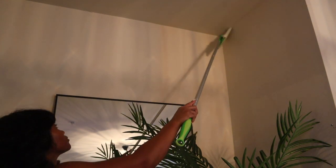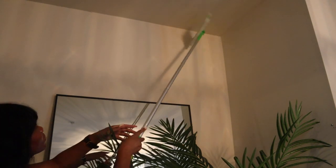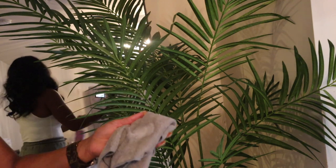My first tip is to get up in those ceiling corners just to get rid of all the cobwebs or any dust that has accumulated.